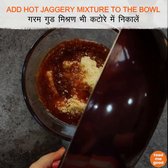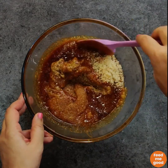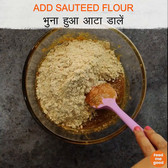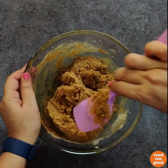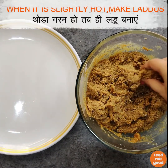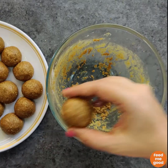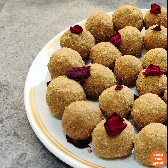Now we will add this hot jaggery to the bowl with our other ingredients and mix it well. Then we will add our sautéed gehun ka ata or whole wheat flour to the bowl as well, and mix all of these ingredients together. While it is still hot, we will make laddus, because it is easier to make laddus when the mixture is hot. Don't burn yourself, but make sure it is hot enough for the laddus to come together. Let the laddus sit for some time, and then serve once they cool down a bit. These are extremely nutritious, so you can have them on a daily basis — half or one depending on your health goals and current health condition.